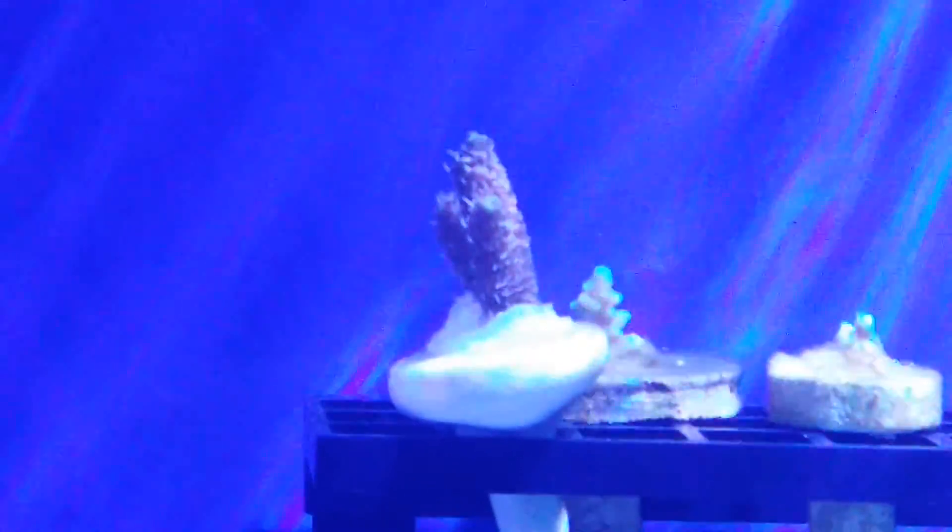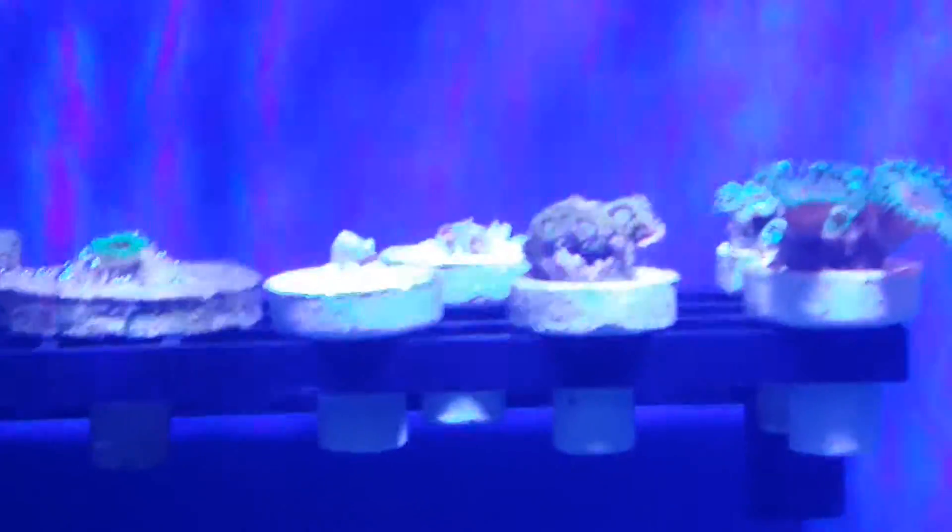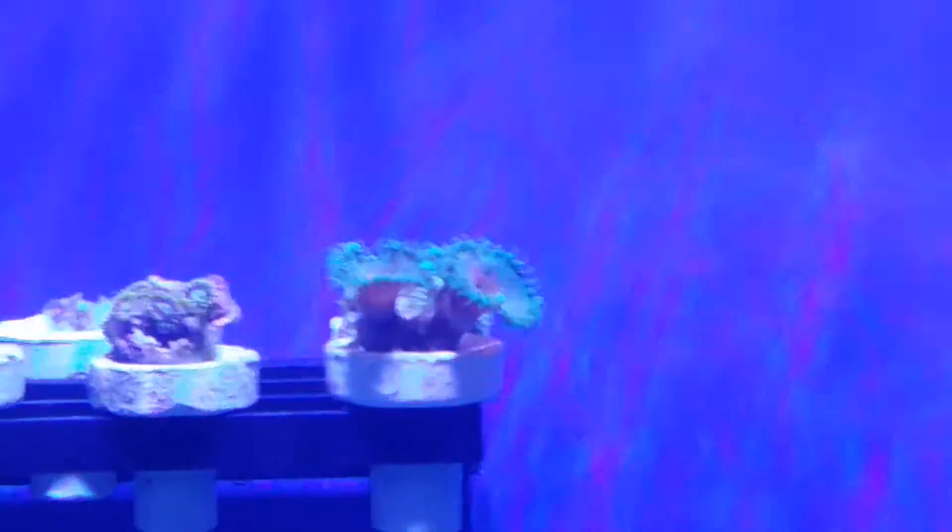We're gonna go up here on the frag rack real quick and zip through them. Another little reddish-purple millipore, some other frags that we haven't decided what to do with yet. Some hornets, some hornets, and some Captain Americas, I believe they call them.